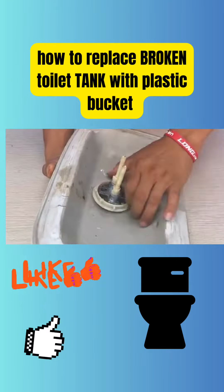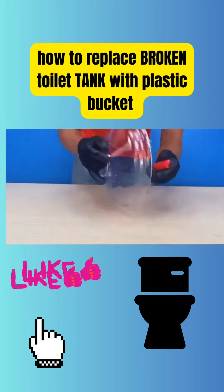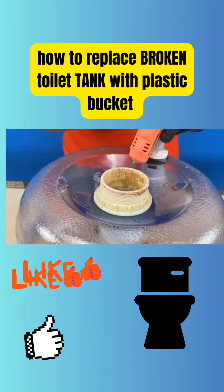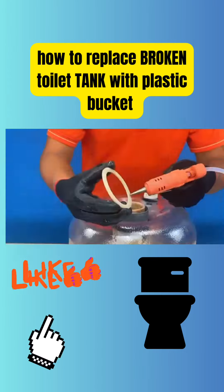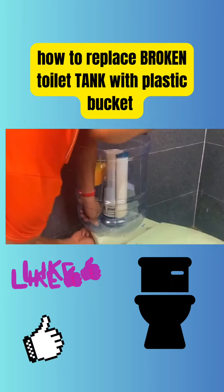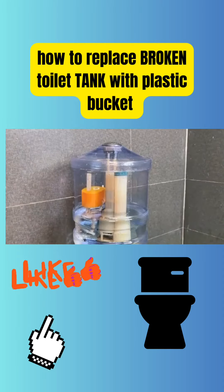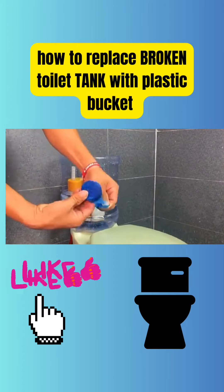Follow along as the man assembles the water tank. Here the process of making a water tank ends.